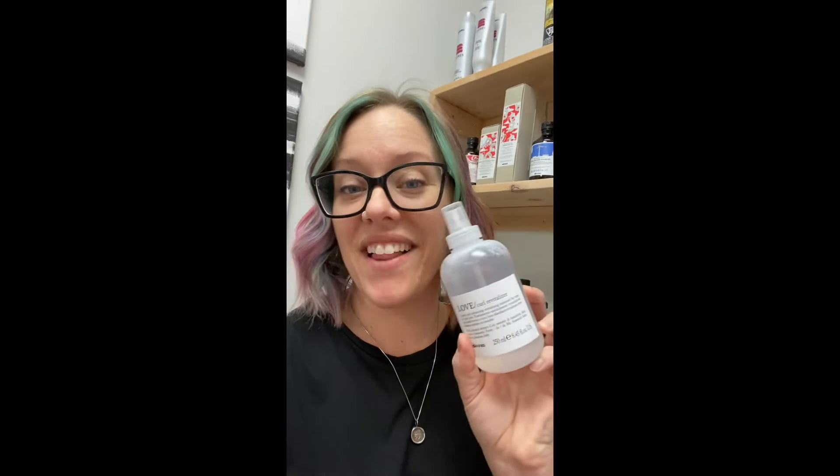If you have curly hair, one great addition this time of year is the Curl Revitalizer. This is going to help refresh your curls so you don't have to be washing as often. You just spray it on second day as if it was water or setting spray to help revitalize those curls. The best feature about this is that it's not actually water-based, so you reduce the frizz while being able to bring back the bounce to your curl.